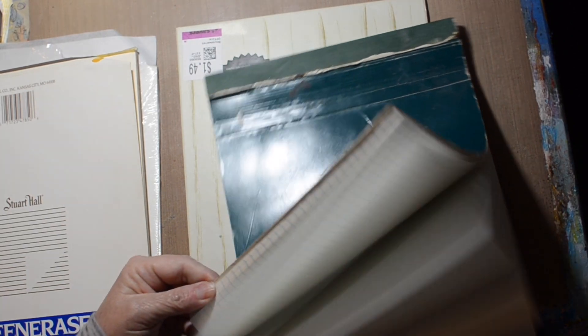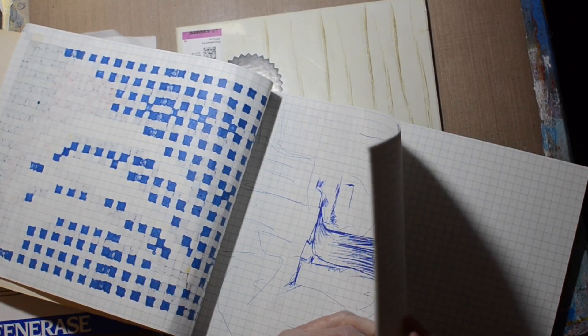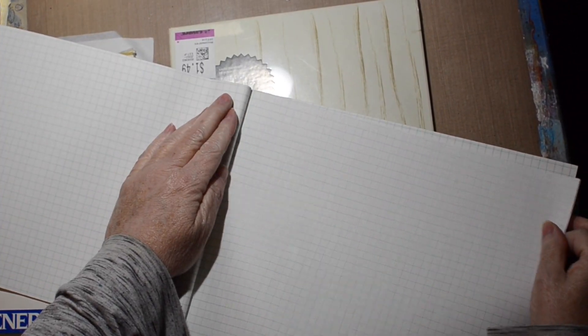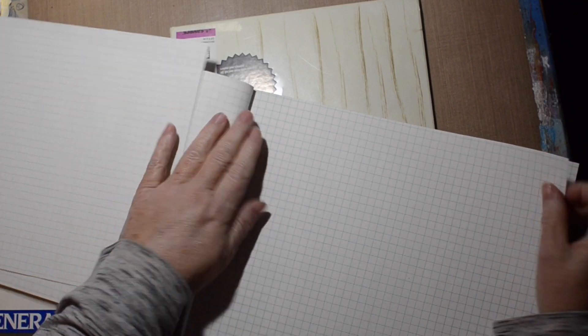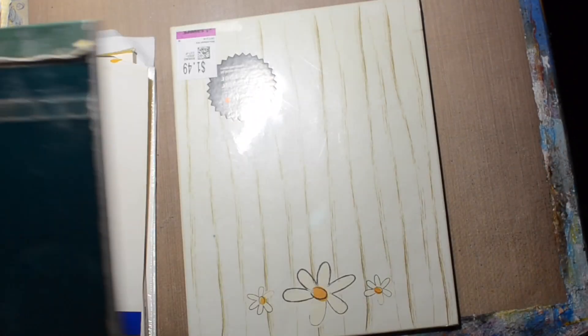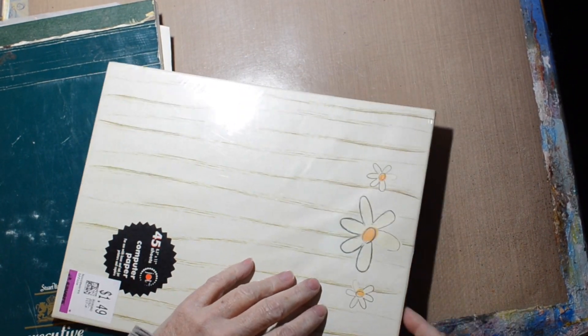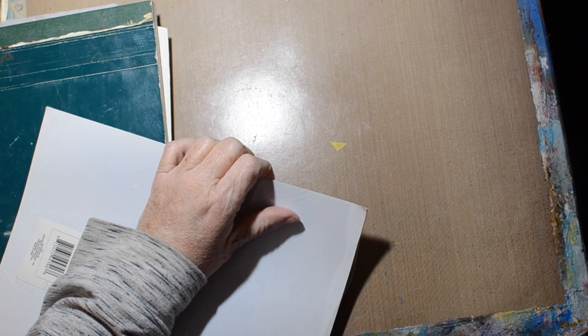And then more graph paper — this is actually my old personal notebook from high school, so that was the early 80s. You don't need to see my old artwork from high school. I'll put a couple of those in there. I also found this at the thrift store — we'll coffee stain it and see what happens to it. Why not?